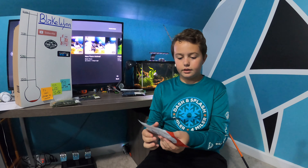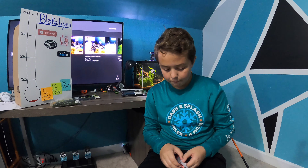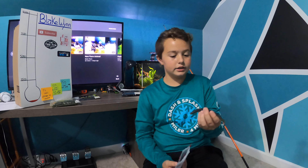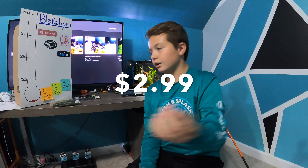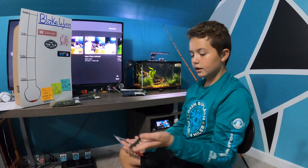The next bait is the Yum Dinger. I don't have much experience with these but my dad does — he says he likes them and they're pretty good, and he would definitely get more. I'm not quite sure on the price range but I'll pop it up on the screen for all of these. This is a pretty heavy stick bait, heavier than the Senko, and it has a good fall action.